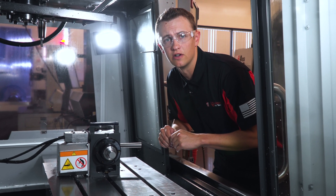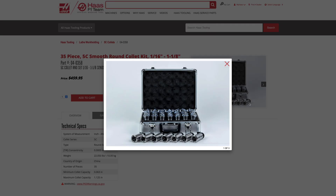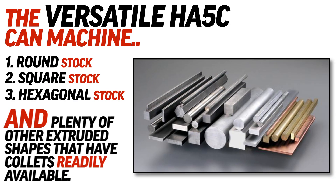Those sizes of bars are easily gripped by the 5C collets that handle the work holding side of things in these 5C indexers. And we're not just talking about round bar stock — there's square, hexagonal, and plenty of other extruded shapes that have collets readily available.